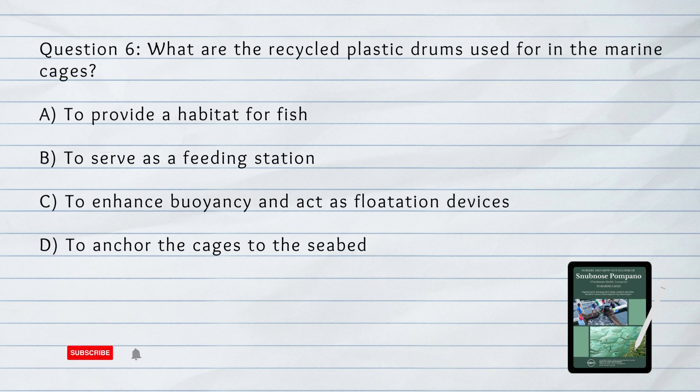Number 6. What are the recycled plastic drums used for in the marine cages? A. To provide a habitat for fish. B. To serve as a feeding station. C. To enhance buoyancy and act as flotation devices. D. To anchor the cages to the seabed.